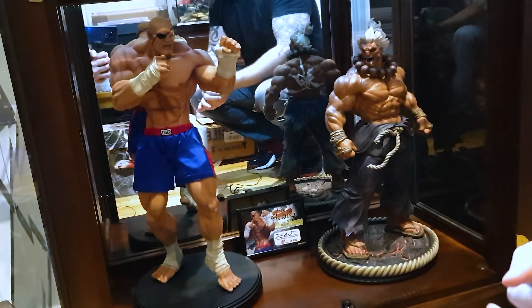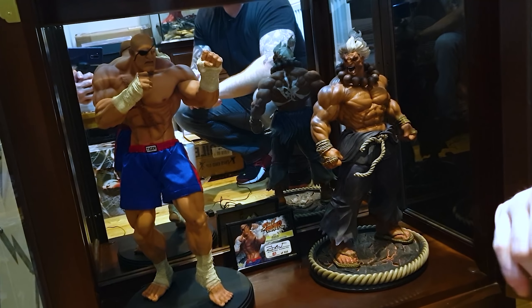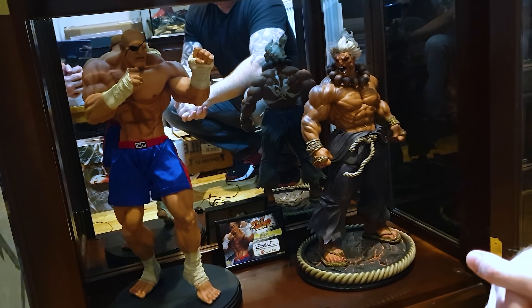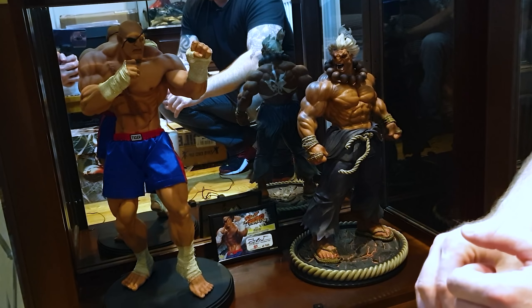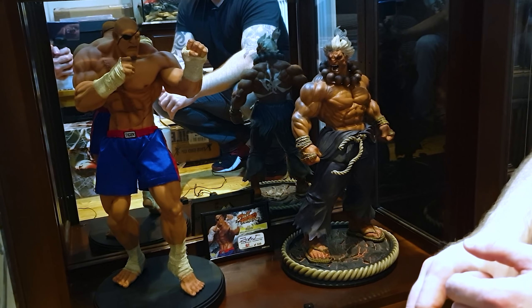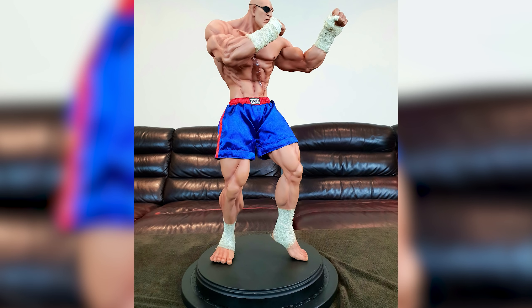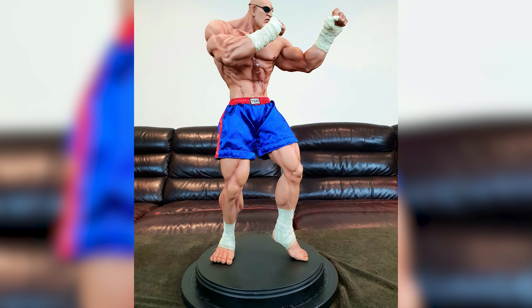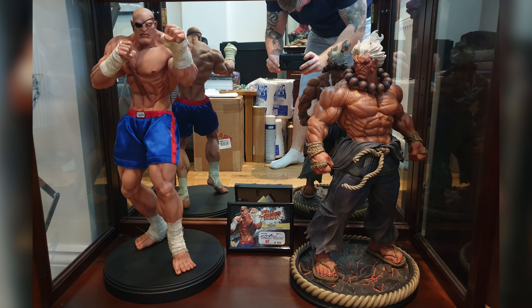Dropping down again, I have the Pop Culture Shock Sagat - just a regular. I got it off Joe after twisting his arm for a while - it's been one of those pieces I've always wanted since I started collecting. People rave about how great the Pop Culture Shock Akuma was, but the Sagat is much better. We saw them side by side at the same time - there's really no competition. We also saw the rare Shin Akuma on the same day.